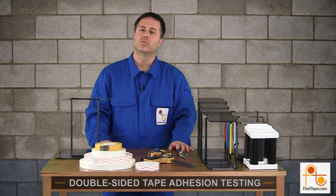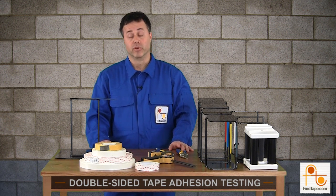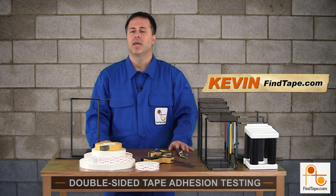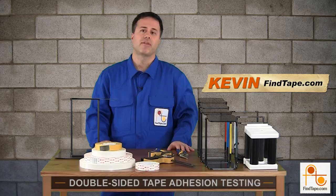Have you ever wondered how much weight a double-sided tape could really support? I'm Kevin with FindTape.com. Stick around and let's test out some of these tapes and see when they fail.